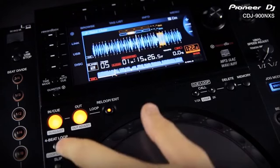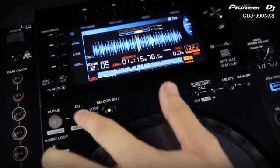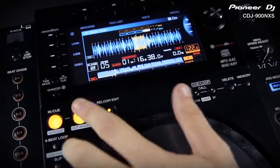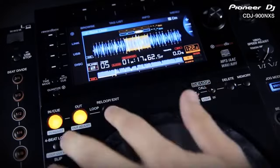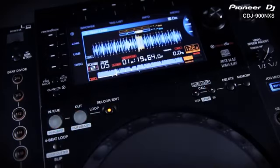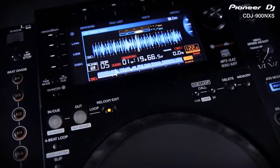Press the loop cutter button once to get an instant 4-beat loop. Press it again and it halves the loop each time. Hold loop out and press loop cutter again to double the length with each press. You can also half and double your loop using the left and right arrows. You can also go fully manual with the traditional loop in, out and exit controls, and press either of these buttons again to adjust the in and out point with the jog wheel as a smooth sweep.